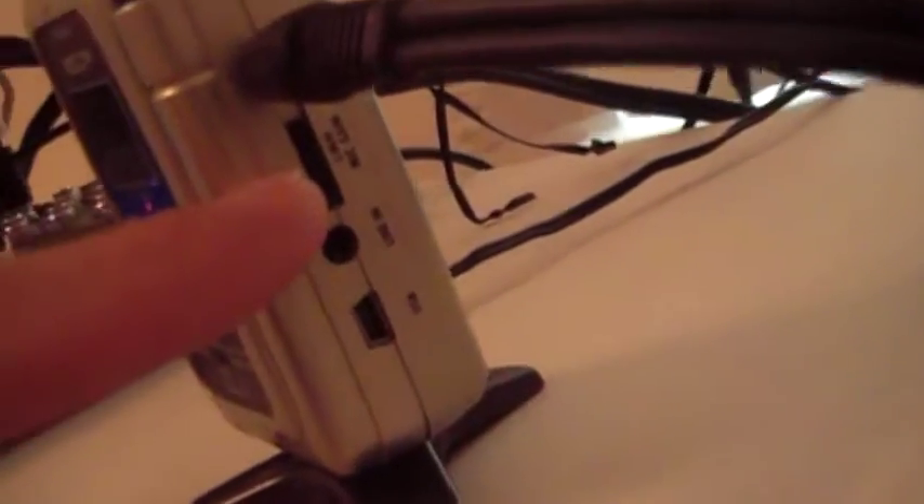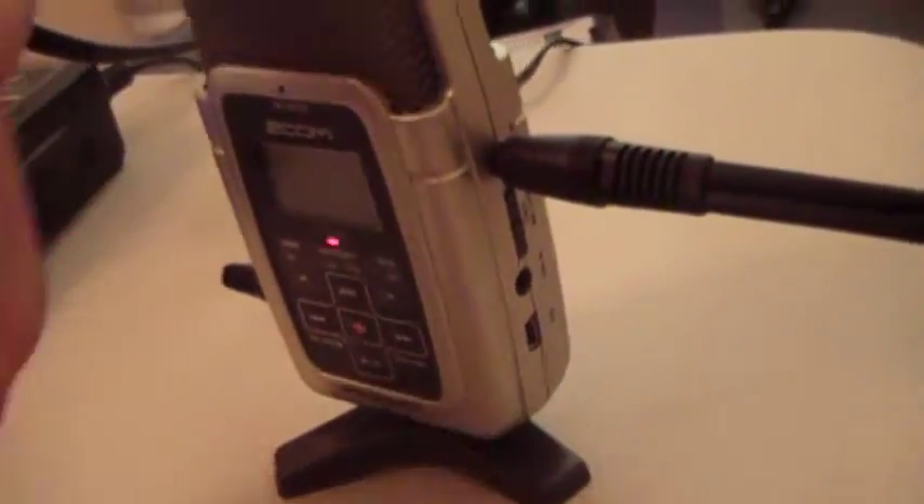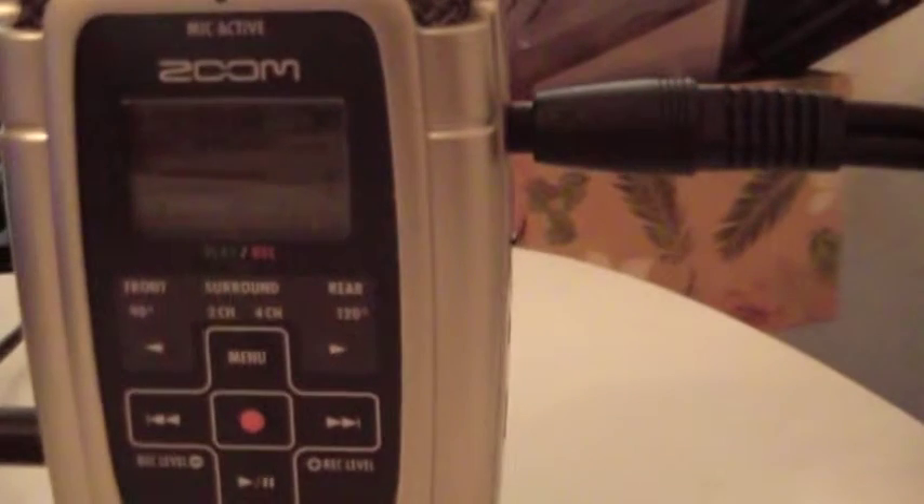I wasn't sure whether to plug it into mic in or line in. This is the gain, which I have set low — I don't know if that's right. This USB allows it to be used as a USB mic, but I've only been able to use it that way in the absence of all the other features. Right now it's not acting as a mic, just as a recording device.